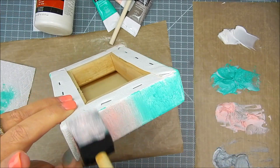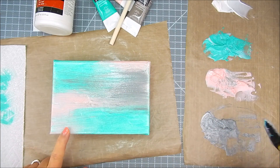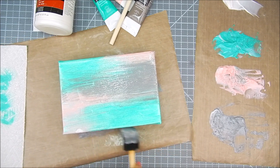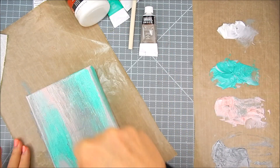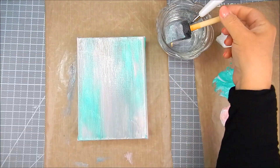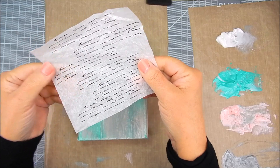I added turquoise first using a foam blending brush, then came in with pink, then gray. I do swipes and let the colors blend together in different areas — I'm not going for a perfect look, just a background with some turquoise, pink, and gray. I keep a water container handy so the brushes don't dry out.